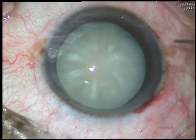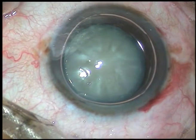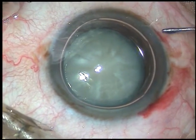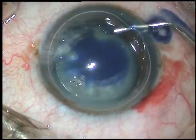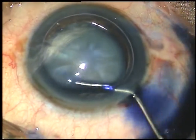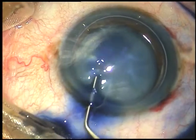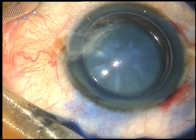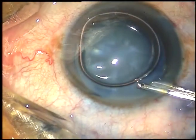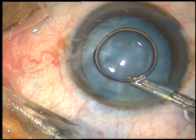Now, I am going to stain the anterior capsule under this air bubble. Trypan Blue 0.06% dye is injected and it is sprayed on all parts of the anterior capsule. Now, I wash the dye out using BSS, balanced salt solution.